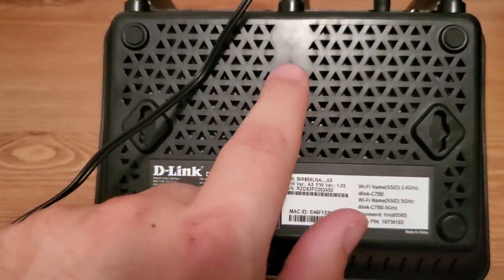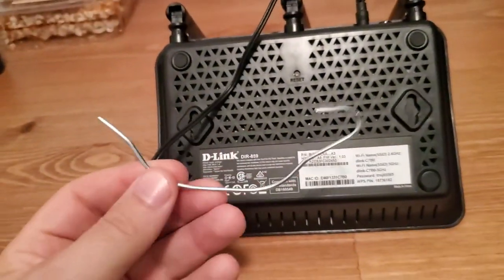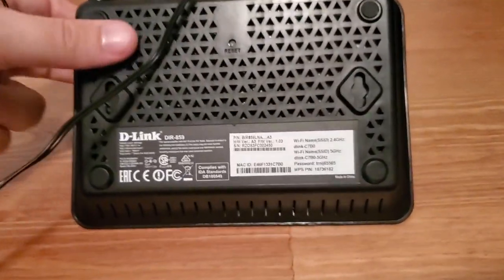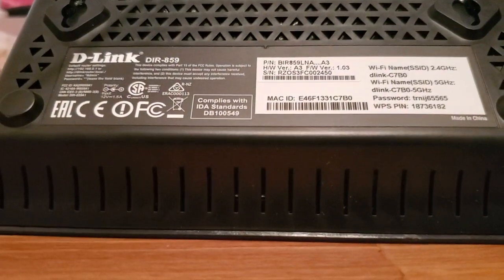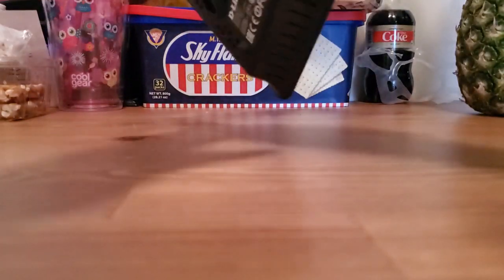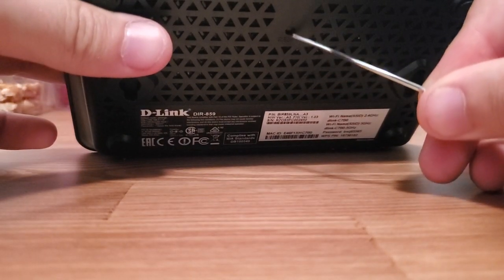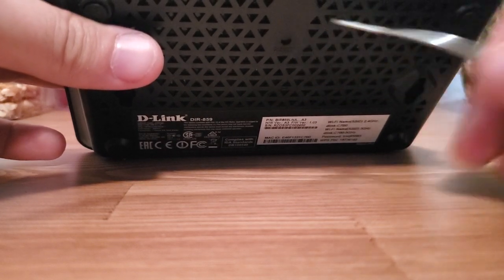So you want to get a sharp object to push that button in. You can use a pen like this and press the button in, or for example you can use a paperclip — I've got a metal shower curtain hook that I deformed that I can press in there. I'm gonna lean my camera here so I can use two hands and show you what I'm doing. The router is on and I'm going to press in the button on the back so you can see.